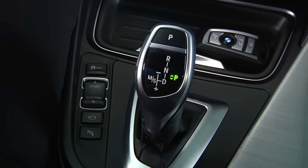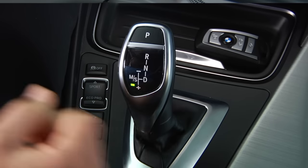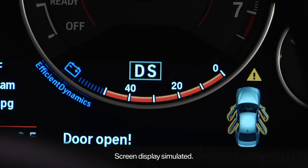To engage sport mode, put the transmission into drive and then pull the shifter to the left until it locks in position and DS is displayed on the instrument cluster.